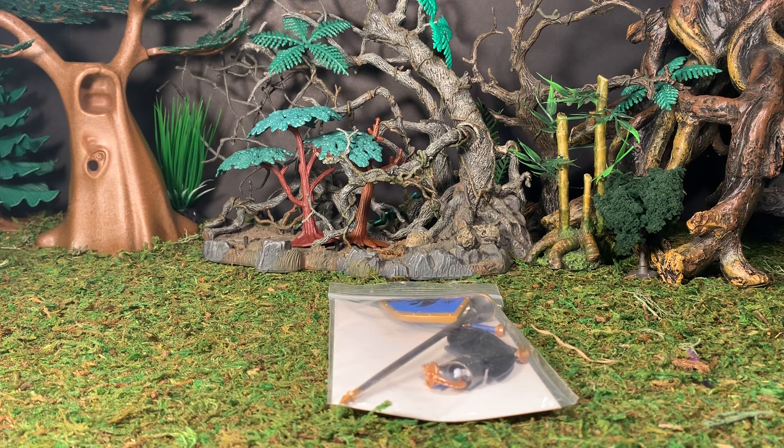Hey gang, AV here, and welcome to my review for the Boss Fight Studios Vitruvian Hacks Jousting Kit, from the Kickstarter they recently had about a year and a half ago.